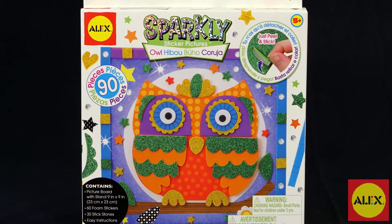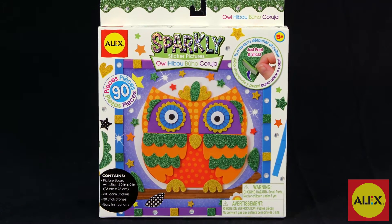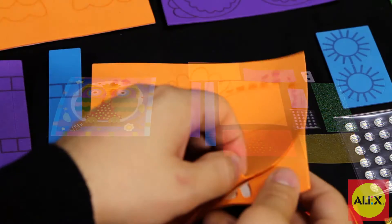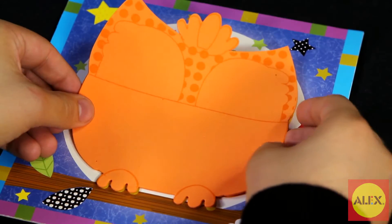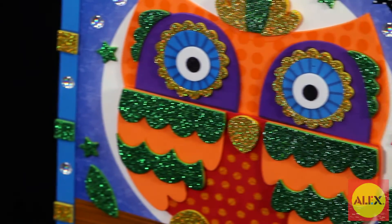Design a colorful 3D owl picture with the 3D Sparkly Sticker Picture Owl Kit by Alex Toys. This sticky foam craft activity kit is easy to make and fun to create. Just peel and stick the foam stickers on the pre-printed cardboard picture to make your own unique creation. You can also layer the sparkly stickers for a cool 3D effect.